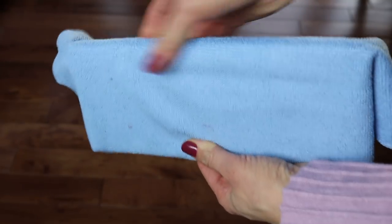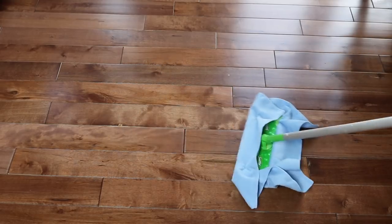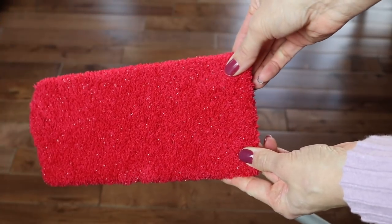Next up, I have two hacks for your Swiffer sweeper. You can use a microfiber cloth — I've been doing this for a long time — just push it into the little grooves just like you would with the disposable cloth. But one of my viewers told me she uses a fuzzy sock from the Dollar Tree. You just put it on, it stays on, does a great job dusting your floors, and when you're done you toss it in the wash. You only spend a dollar and aren't repurchasing cloths all the time.